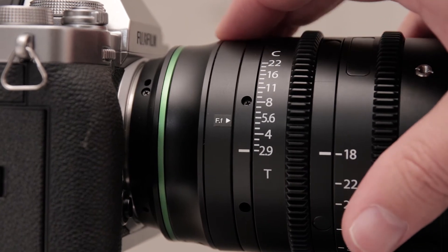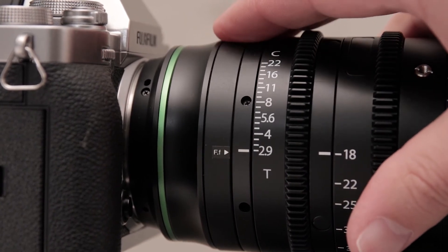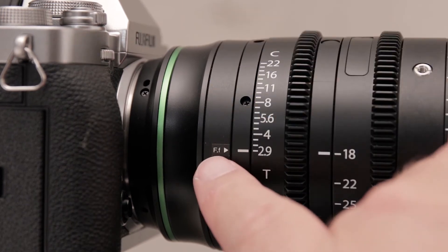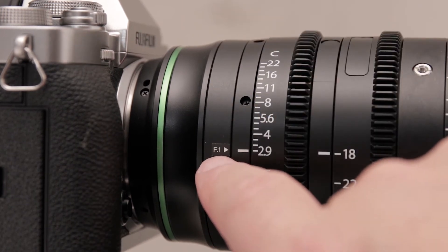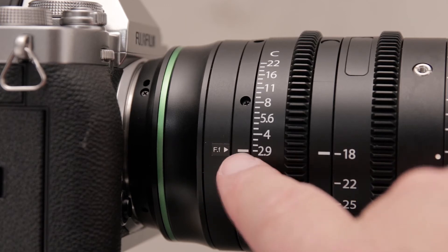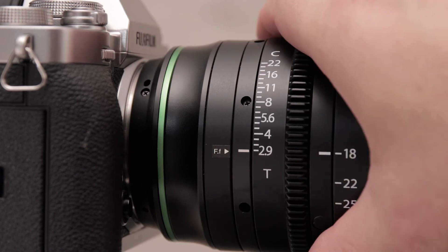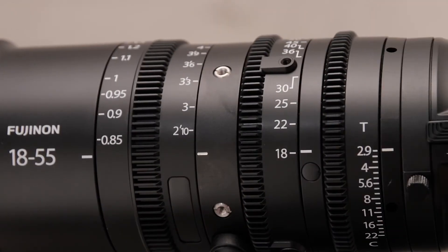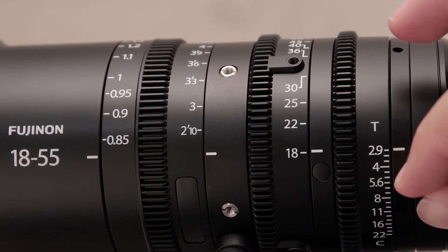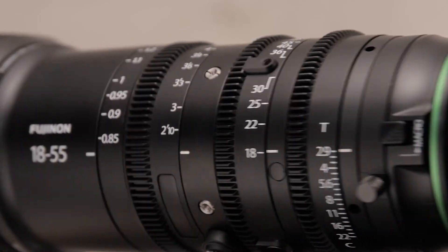If you accidentally bumped your flange focus ring out, the easiest thing to do is just set it back to the factory default position, which should be indicated by this little sticker on the ring. Just align it with your T-stop mark right there, then make sure it's nice and tight with this little screw on the other side.